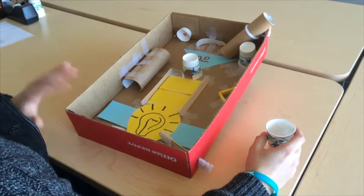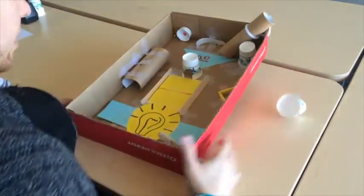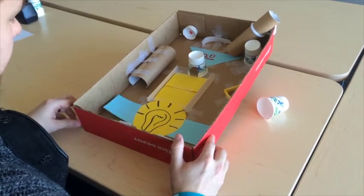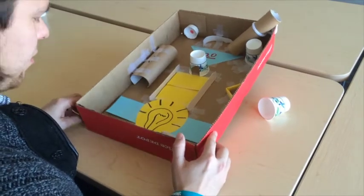So now I will demonstrate how the gameplay works. I have the marble in the cup here, down the ramp. And now I get points for hitting certain targets. You may have to tilt it a little bit and that's fine.